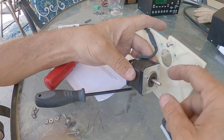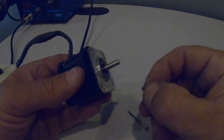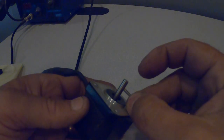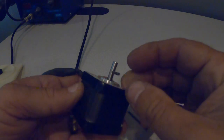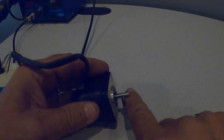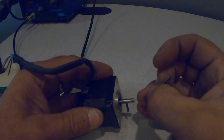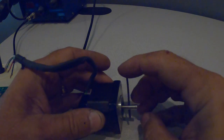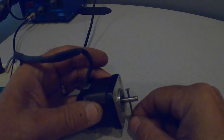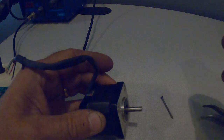Now we're going to have to drive this pin out of here. The easiest way to do this is to support the shaft and drive the roll pin out. You want to lay this on something solid so that you don't damage the shaft into the motor. Drive it out and then I use a brad nail to finish punching it through — seems to be the easiest way to get this out of there.